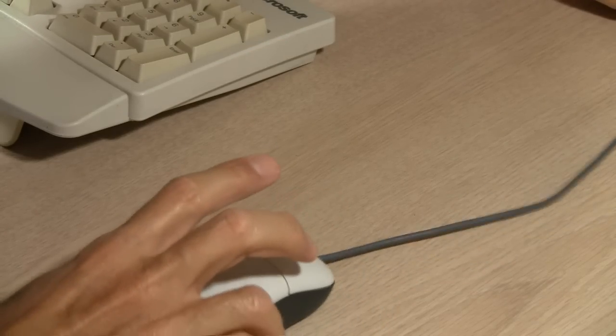Another minor annoyance with the mouse is that you're constantly tugging on the cable. The cable hangs over the back of the desk and gravity pulls on it. What I normally end up doing is pulling the mouse all the way forward and putting something heavy on the cable to keep that from happening. You could use a wireless mouse, but then you have problems associated with those, such as the battery going dead or bad reception.